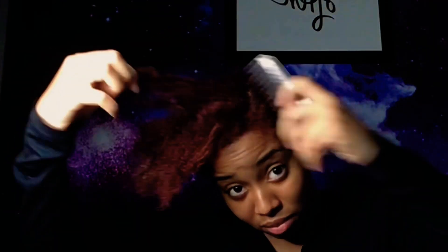Here I'm spraying water. I had previous residue in my hair from slicking it down before, so I'm just putting water in it and combing it through.